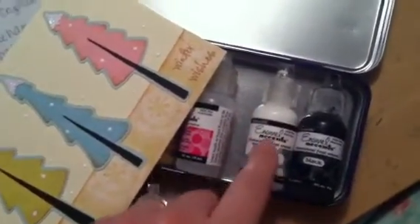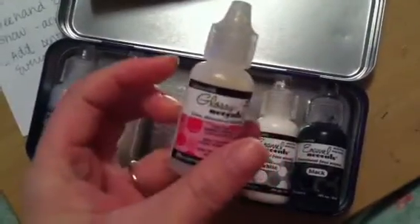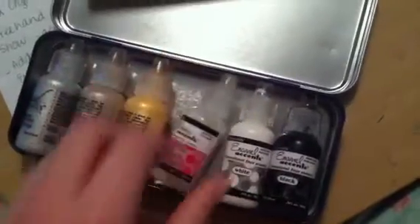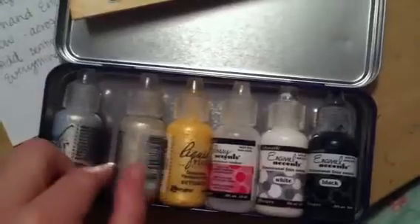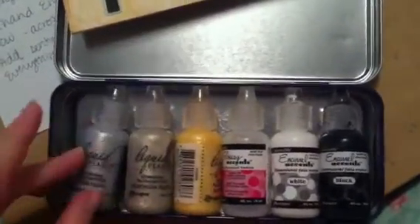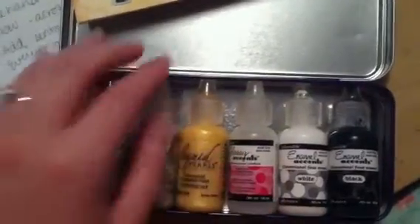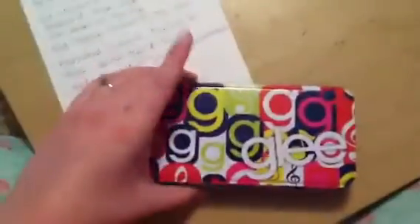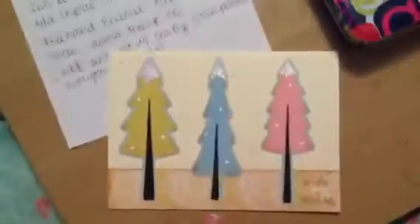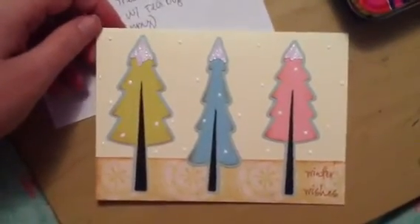The glossy accents I got last Christmas from Simon Says Stamp — they had some really great deals going on. And I love my glossy accents. Liquid pearls were really hard to find for a while, but now I think you can get them at Michael's. They do qualify for the coupon that comes out all the time, and they have them in several colors — purple, pink, blue, and more. These three products I use all the time, and they just happen to fit in my happy little Glee tin. Anyway, that is my winter wishes card. I hope you've enjoyed this video. Please visit my blog at elizabethstudios.blogspot.com. Thanks for watching — bye bye!